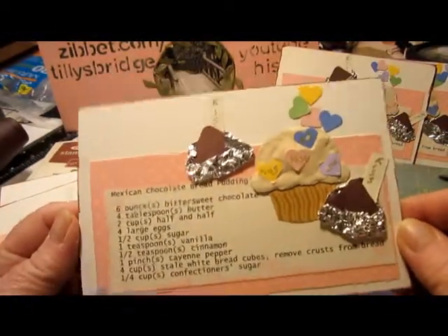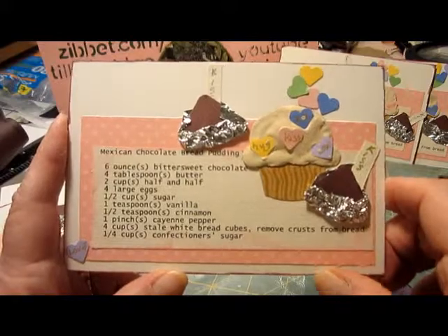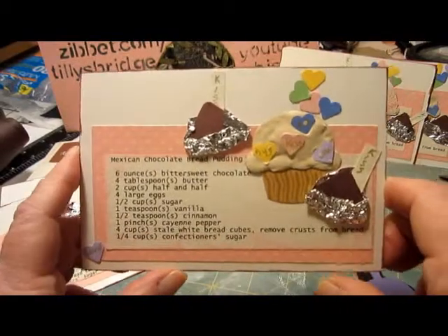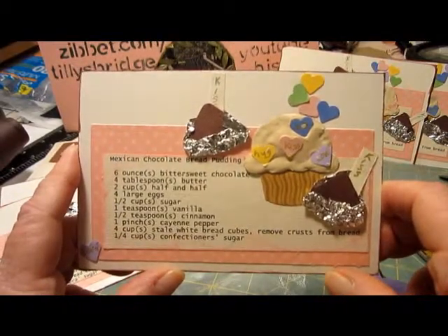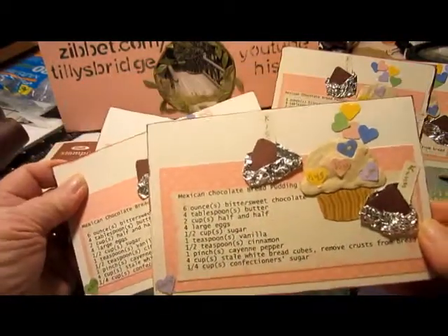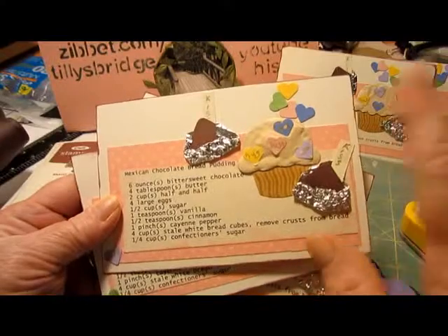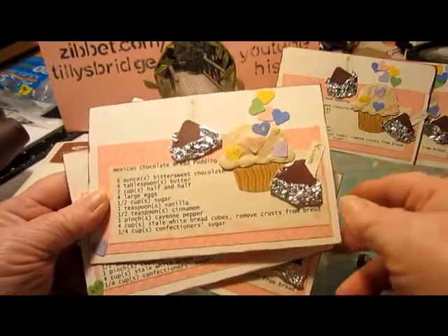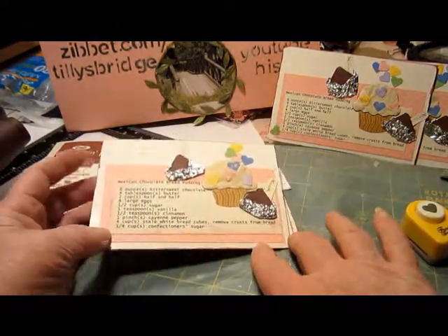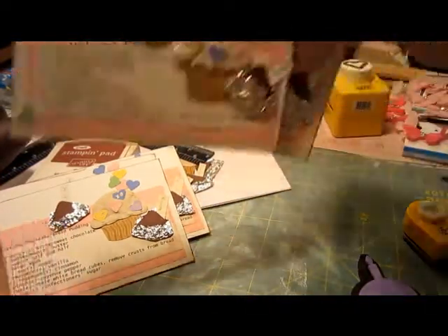Am I saying 'um' a whole lot tonight? I think so. I must be getting tired. There's another one — I think this is all I'm going to do with this one. I think it's finished. I'm going to get ready to pack these up also, so everything is ready to go towards the end of January.